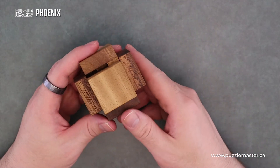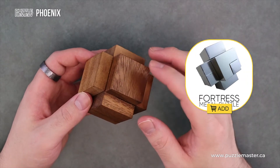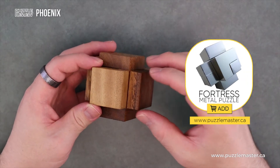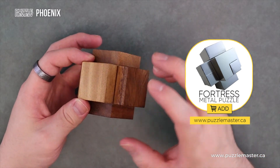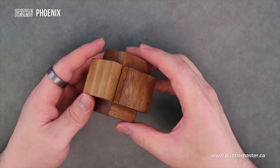So we have this nice kind of cube shaped piece. It kind of reminds me of the look of Fortress, and there's a few other burrs that have this look, where it's just square boxes — and not a bad look. I think it looks pretty decent.